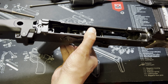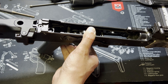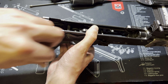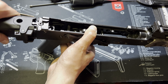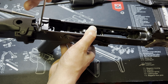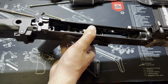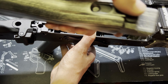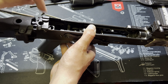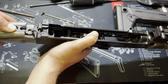Now we'll remove the rear stock. If you have the polymer stock, I had a Magpul Zhukov stock on mine so this is a little easier — just one screw. But typically you're going to have two screws on a wood or plastic stock back here. Go ahead and pull that out.